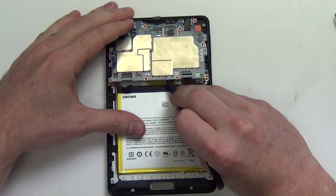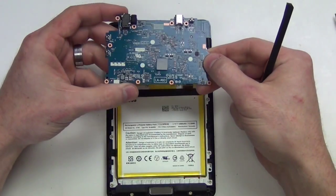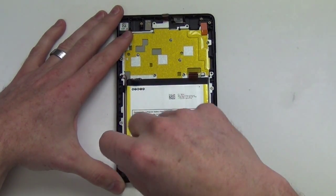Now lift the motherboard up from the bottom and take the board out. Next, remove the two Torx 5 screws from the speaker assembly and then take the assembly out.